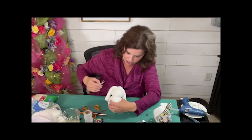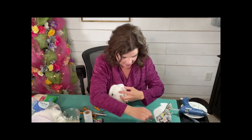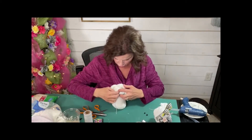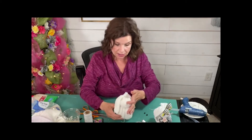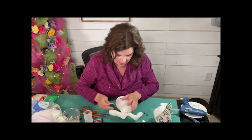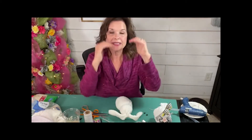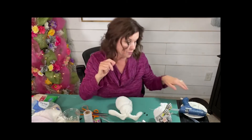I'm going to position them right in the middle of his sweet little face, and then his pink little nose is going to go right on top of those, and then we'll do the two little eyeballs. So let's do that real quick. I'm going to lay him down, and you can position its little eyes and its nose where you want on the little bunny face.